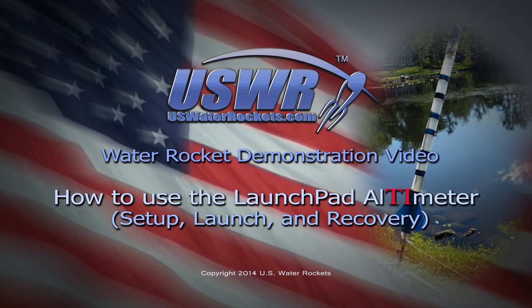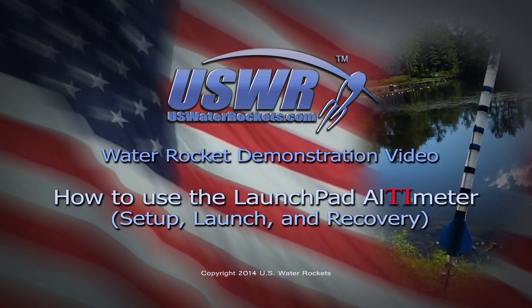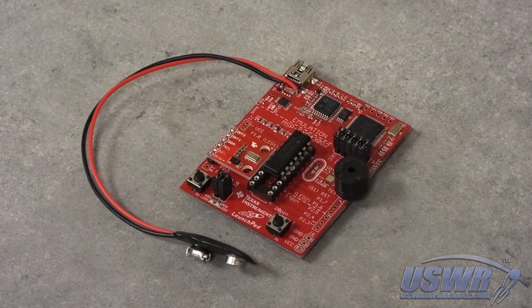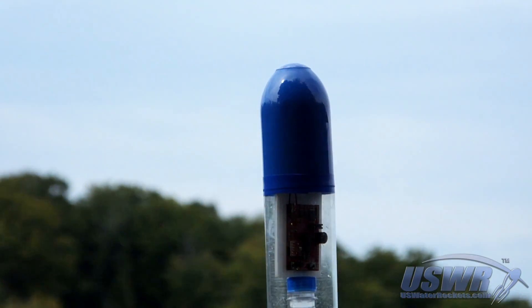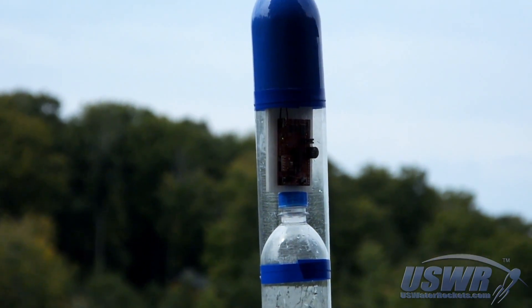USWaterRockets.com Water Rocket Demonstration Video: How to Use the Do-It-Yourself Launch Pad Altimeter. This video illustrates how easy it is to operate the launch pad altimeter, which you can build yourself following the tutorial on our website.